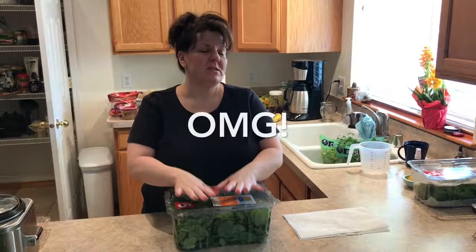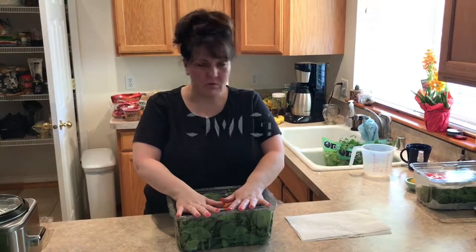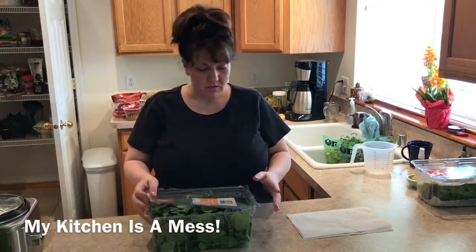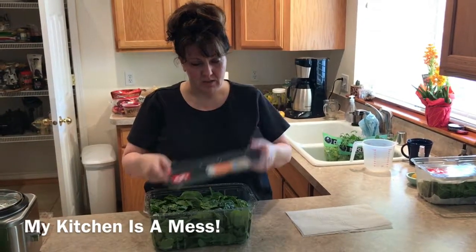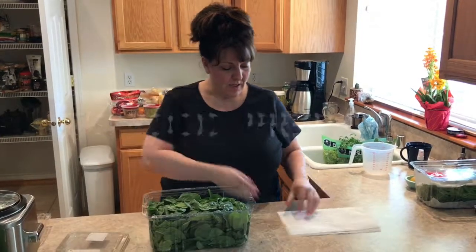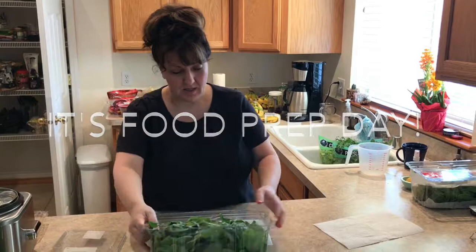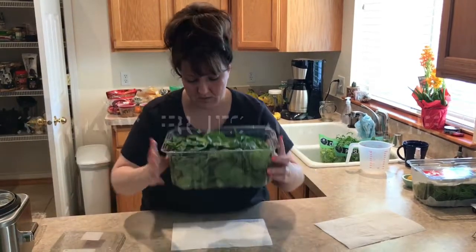Today I'm going to show you how to store your greens so that they don't get mushy too soon or go bad. What you're going to do is get a box of greens like this, open it, get two pieces of paper towel, and dump them out.